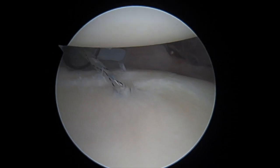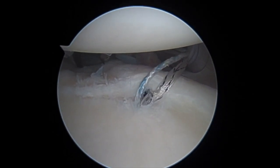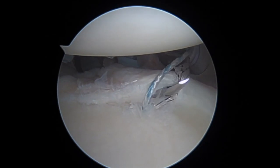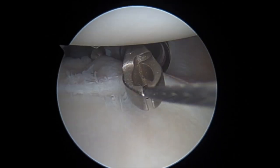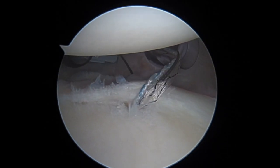The view is switched to an anterior viewing position to view posteriorly, showing both the standard posterior lateral portal and the accessory posterior lateral portal. An anchor can then be placed through either portal at the arthroscopist's discretion and sutures shuttled appropriately.